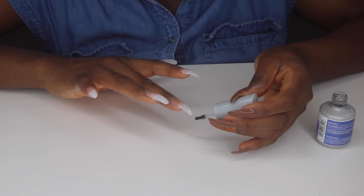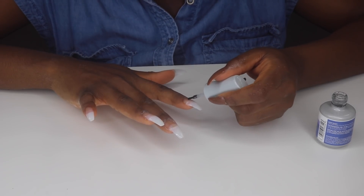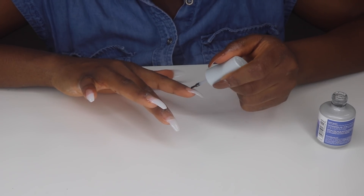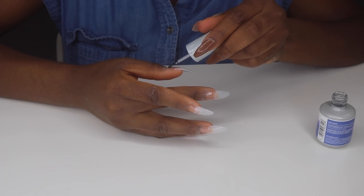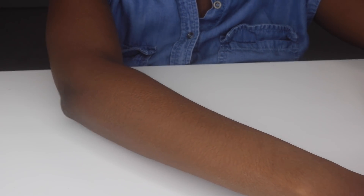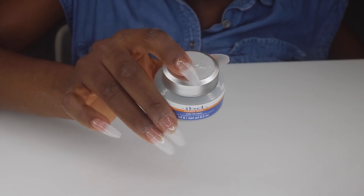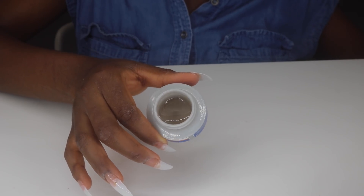Moving on to the nail pH bonder — this helps to balance the pH of the nails and also helps the gel adhere, so everything lasts longer. Shoutout to my friend Dani, who is a nail tech based in Toronto — I'll leave her Instagram in the description box. She gave me a list of all the products I'd need for this entire process. After curing the bonder for 60 seconds, I'm now moving on to the clear gel.